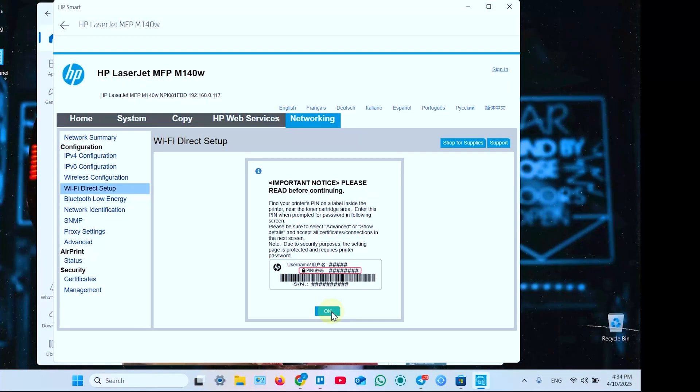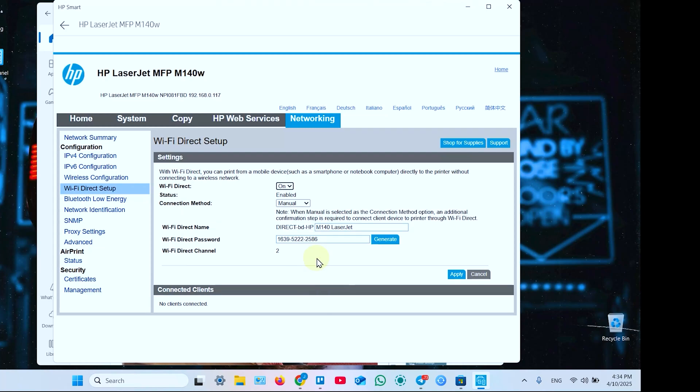Next, in the application, click OK in this window. If required to enter your login and PIN code, enter it. Now you can see your Wi-Fi Direct information — the network name — and you can change this name in this field, change your password, or generate a password automatically.